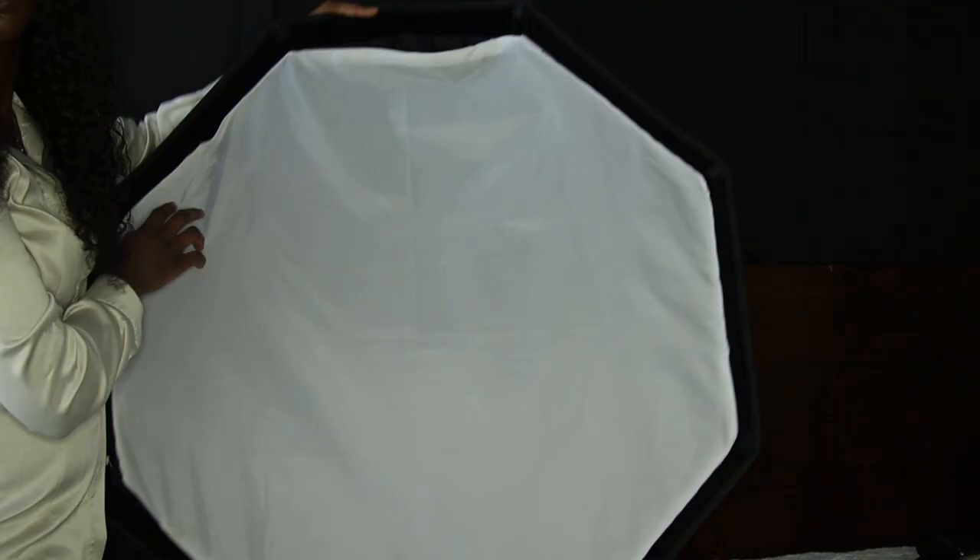My second favorite light modifier is the 37-inch silver octobox. I love this because it's not as big as the first one, which helps with more control over the light — it's not splashing everywhere. The light is a little bit stronger because there's not a lot of surface area to spread light around. So if you want more of a punch with the light, this is definitely a good option. I also love that it has the silver fabric inside because silver helps with reflection — it brings the sparkles, the speckles, and makes everything more pristine and sharp.